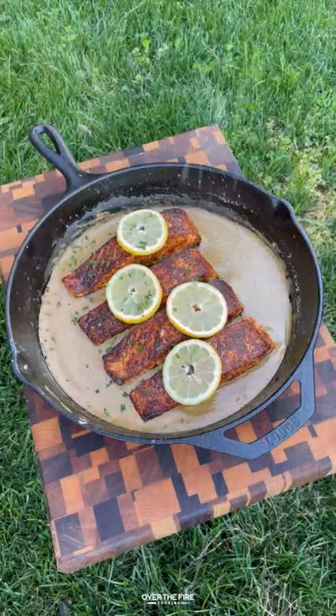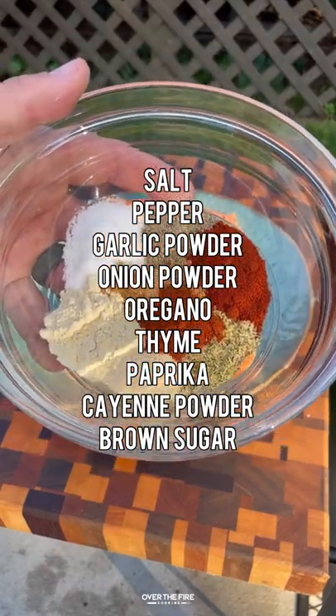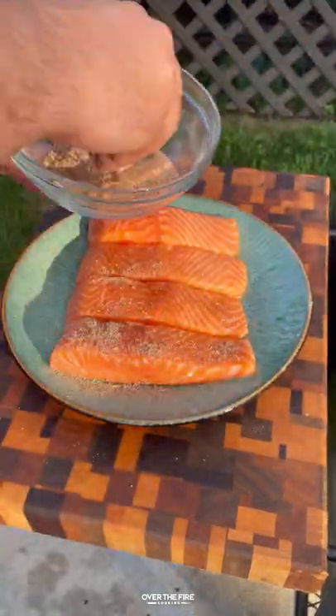Creamy honey Cajun salmon. I'm going to start by getting out my salmon fillets, lathering them with oil, and seasoning them with a simple Cajun-style seasoning.